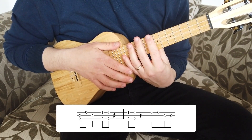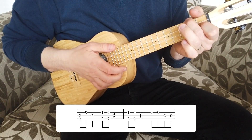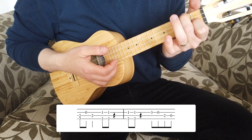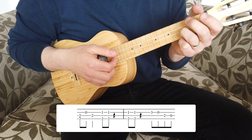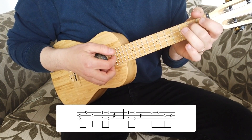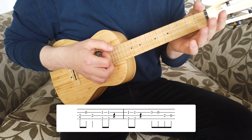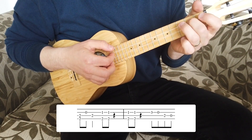Into the fourth bar: start with the F shape, plucking the G and E strings together, same as we ended bar three, then a little run down — drop the third finger on the third fret of the E string, lift it off, open string, drop the second finger on the second fret of the C string, lift it off, pluck that string again. Bar four timing is one and two, three and four and.